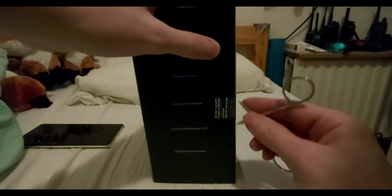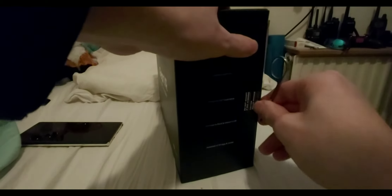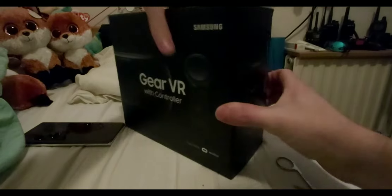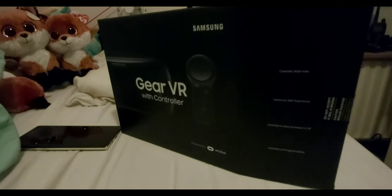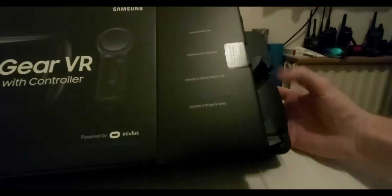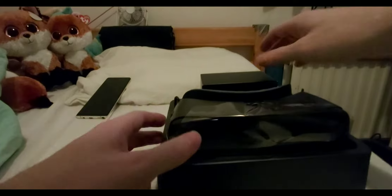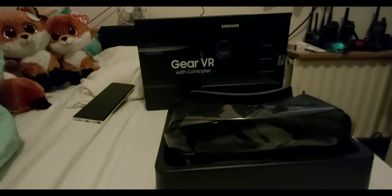Let's open this on the right side — I think this is the right side. There we go, the seal has now been broken. This is the first time unboxing the Samsung Gear VR headset. Got the headset right there — looks brand new.